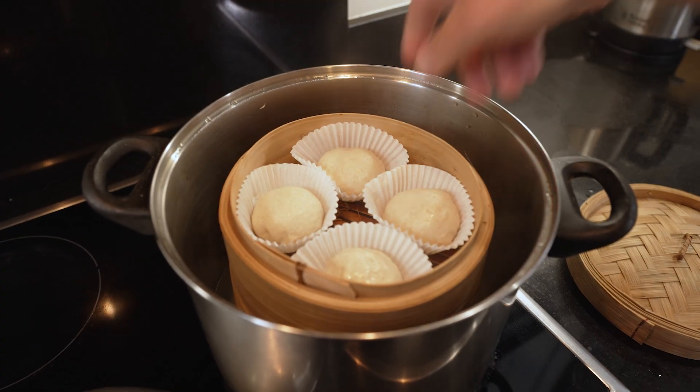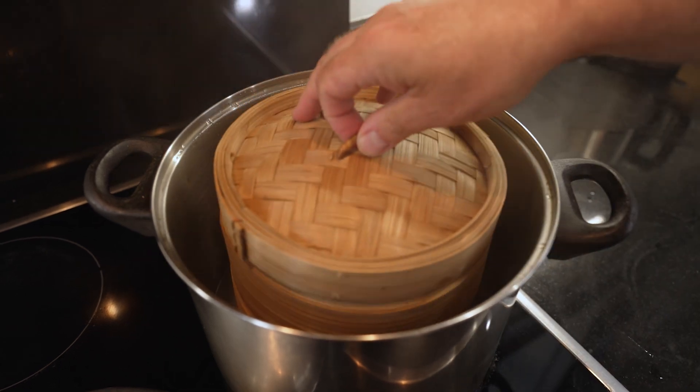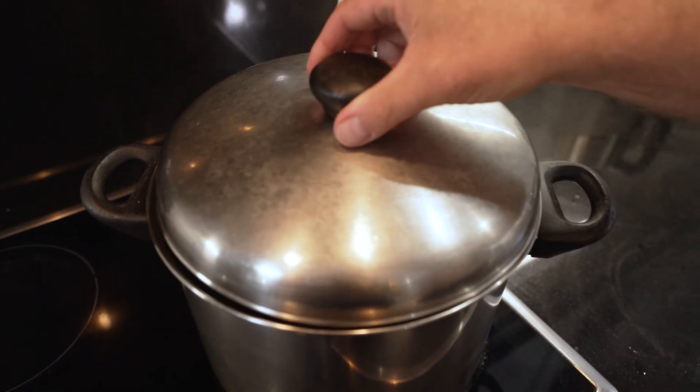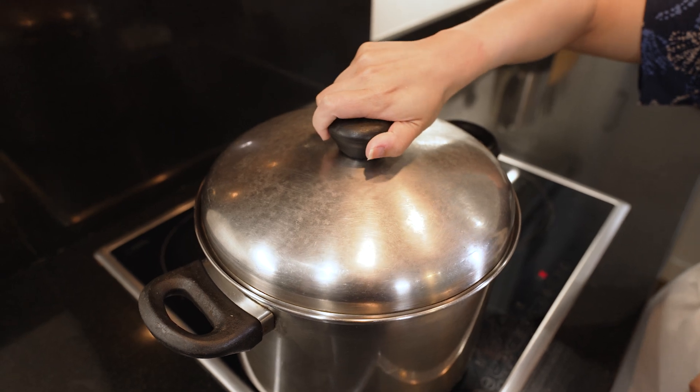Now to place the steamed buns in the basket. How long do they take? Ten minutes on high heat, and then once the ten minutes are up, turn off the hob. Five minutes with the lid on — don't open the lid. After five minutes rest we can reveal the buns.